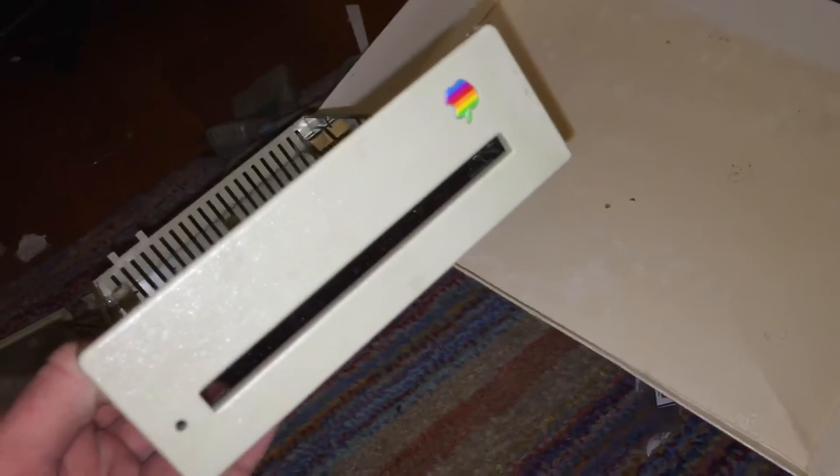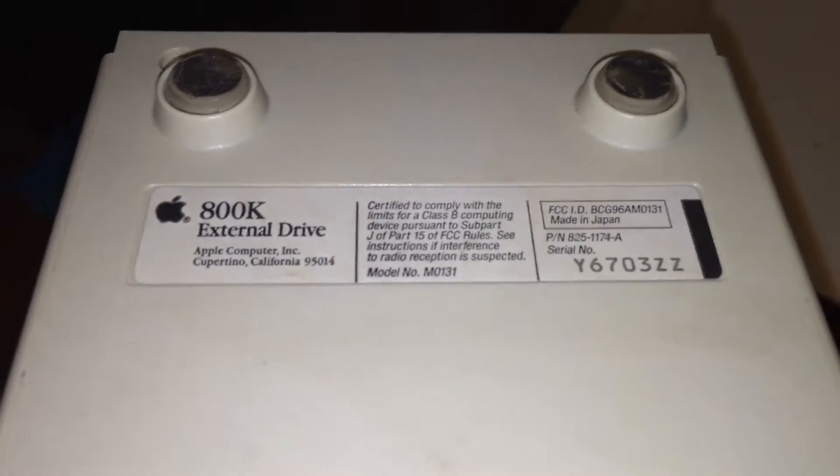I also got an external 800K floppy drive. I actually took it apart, but I will explain why I did that in just a minute. You can see the bottom of it and confirm it is an 800K external drive. That is all what came with the machine.